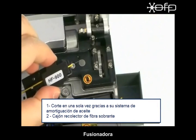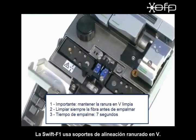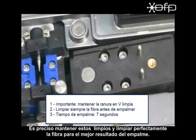Splicer unit. As SWIFT F1 adopts V-groove alignment, keeping the V-groove clean and cleaning the fiber are the most important factors for the best splice result.